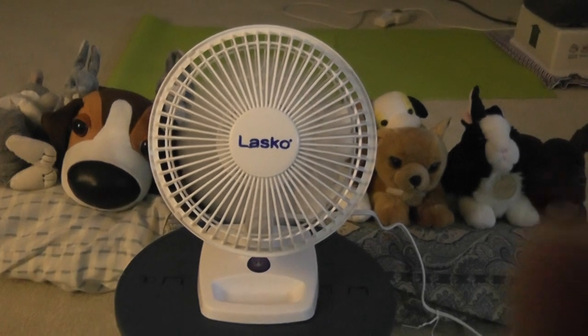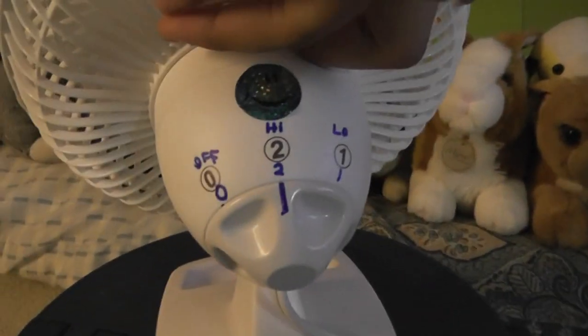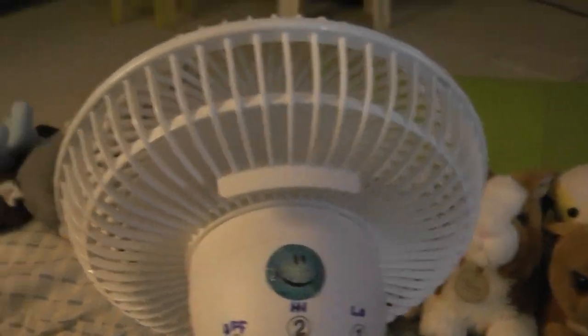There you go. Let's turn the fan off. I'll do the power.